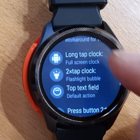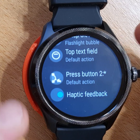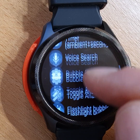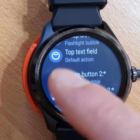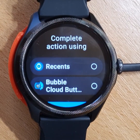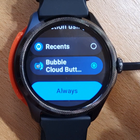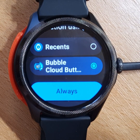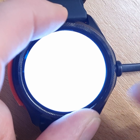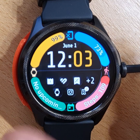Under Bubble Cloud settings, Shortcuts, we can also customize the secondary button press and select any action for it — for example, assigning the flashlight. The first time you press this custom button, it will prompt whether you want to use Recents or assign Bubble Cloud. Choose Bubble Cloud and set it to Always. Now pressing that button activates the flashlight.